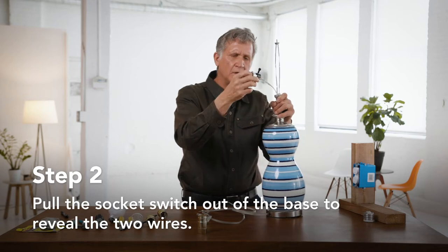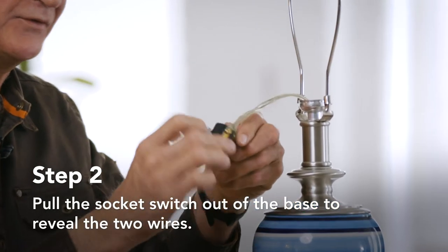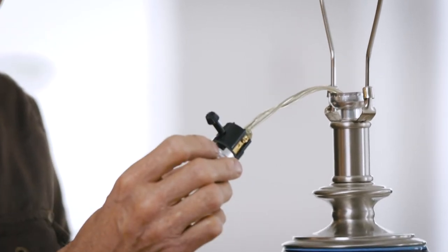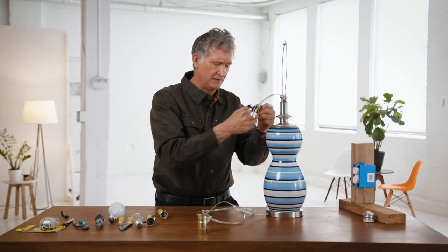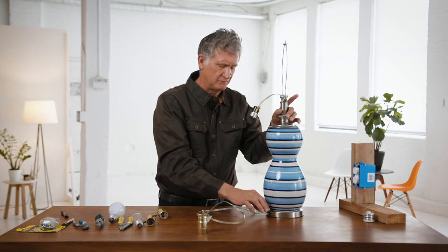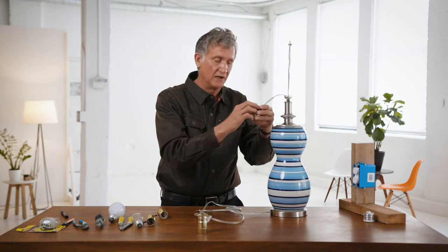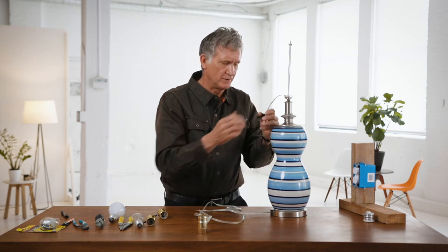Do you see that knot there? That's there deliberately. The knot is there for strain relief — meaning that if you had this thing back in place and tried to pull on the cord, you're not going to pull the wires out of the socket, out of the connectors. So this is very important.